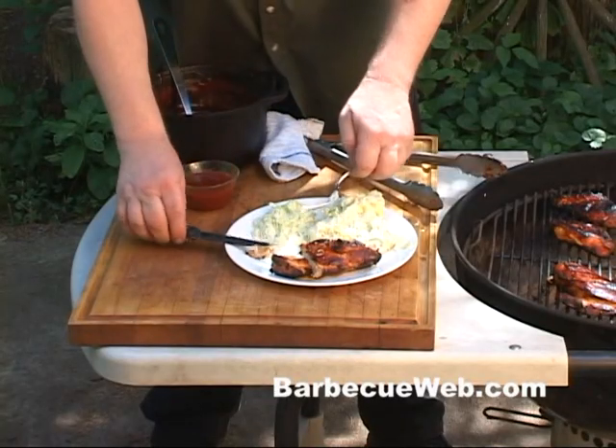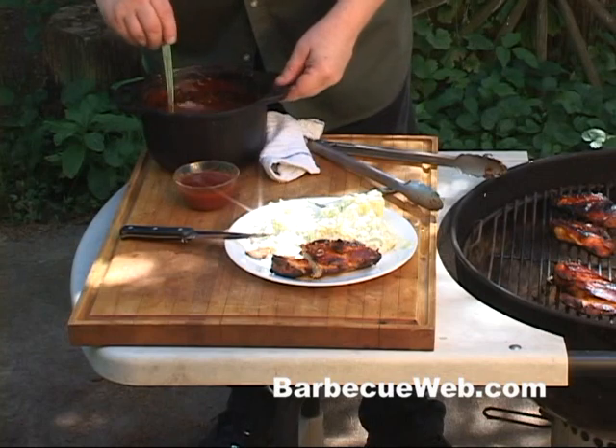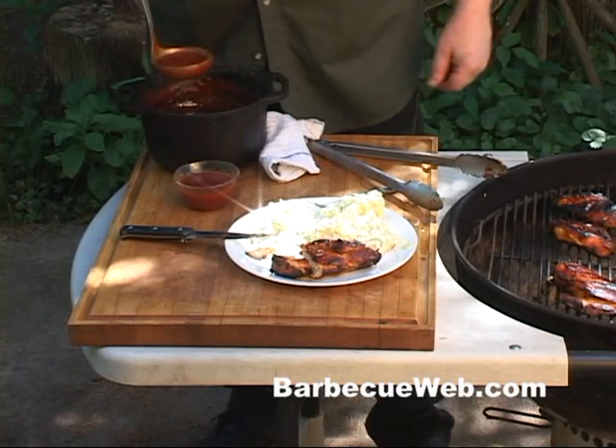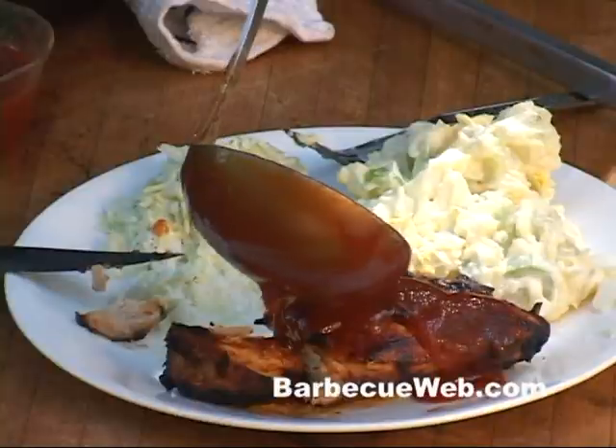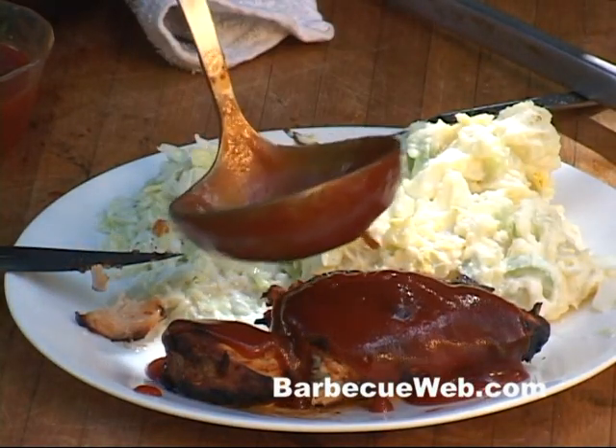Take a look at that. This chicken breast don't get any better than that. But before we serve it, let's take some more of this homemade vodka sauce and pour it all over that chicken.